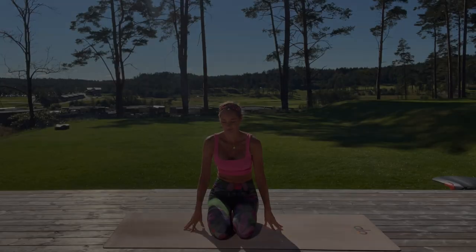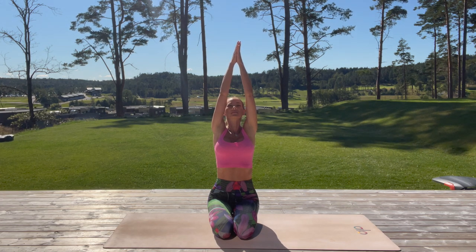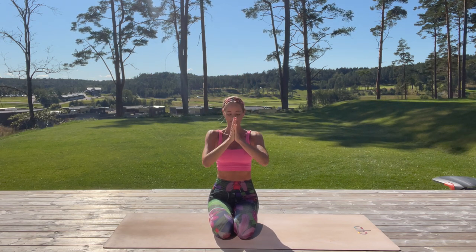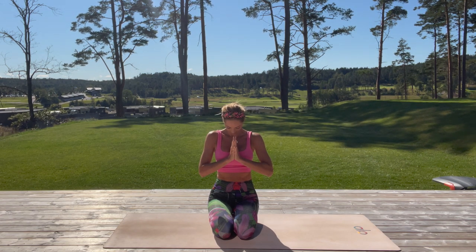We are going to start in a very comfortable seated position in the middle of your mat. Take a deep inhale, reach with your arms high up, look up, and as you exhale bring your hands to your heart and empty your lungs. Take a moment here and make an intention for this class — let everything go, any negative thoughts, and stay in this moment with yourself, fully focused, connected within with your breath and your body.